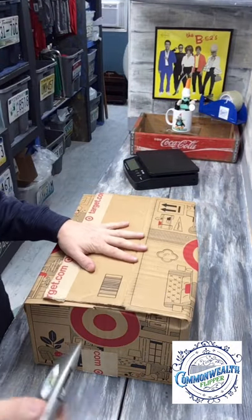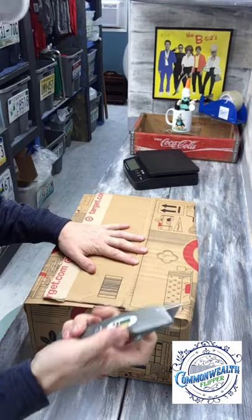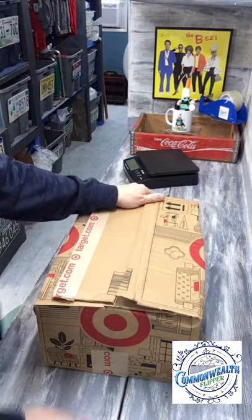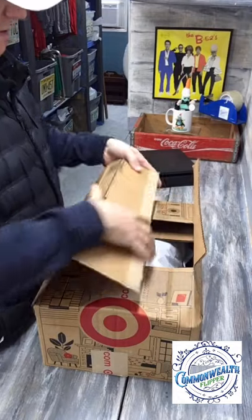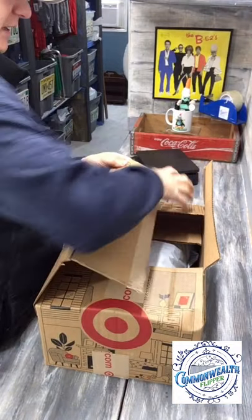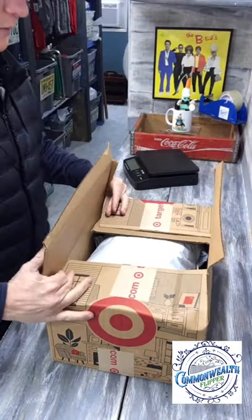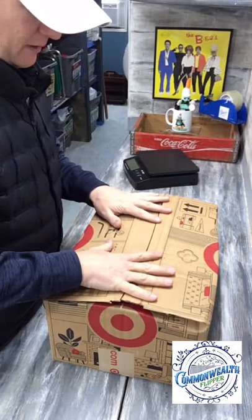One simple cut right here and we should have a pretty good seam if all works well. Throw this one off — oh, not quite. Didn't quite get through it right there. Almost though. There we go. Throw that one off and there you go.